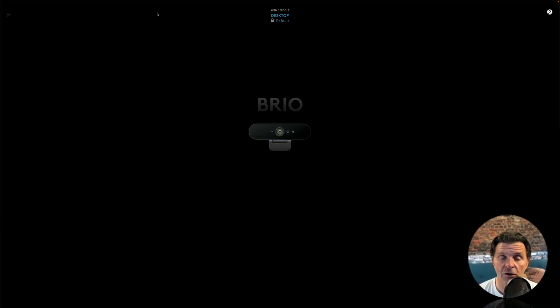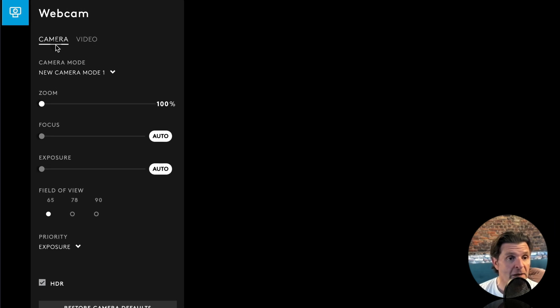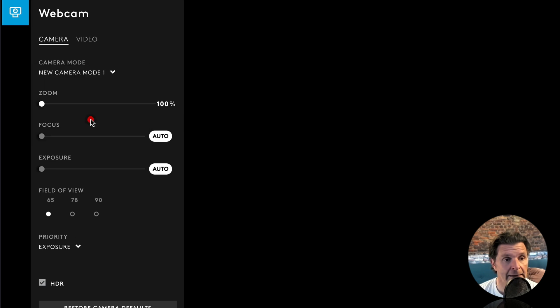When you open up the G Hub software, it will detect what Logitech hardware you've got plugged in — in my case the Brio — and clicking on it brings up the menu. Under the camera tab you can make changes: presets are all listed there, and if you want to make your own simply add a new camera mode. You can use the sliders for zoom and save that as a preset.